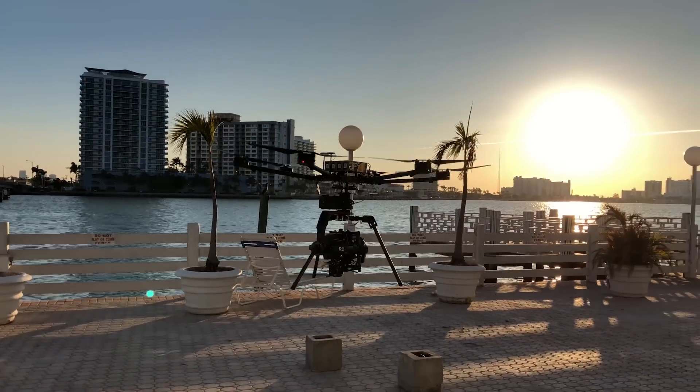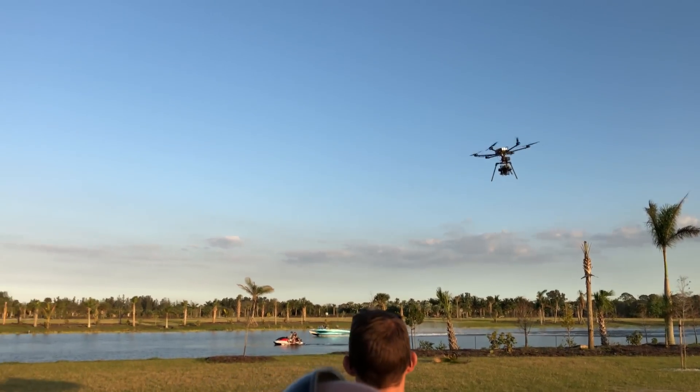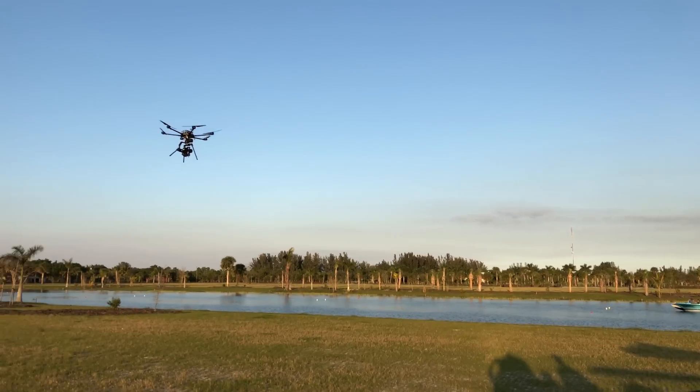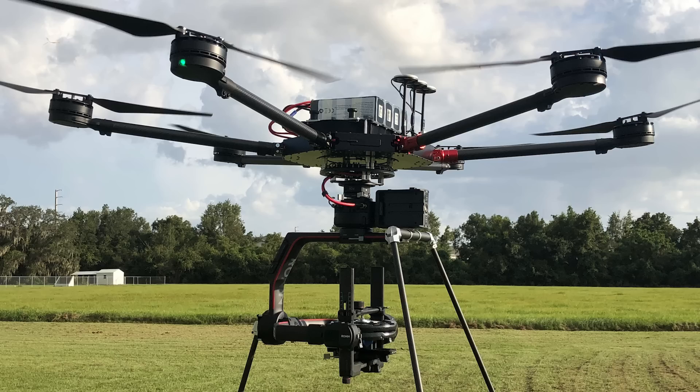This aircraft has over 150 pounds of thrust and we can fly it at 45 miles an hour. This aircraft was specifically designed to carry the DJI Ronin 2 brushless gimbal, and so far it's been absolutely incredible.